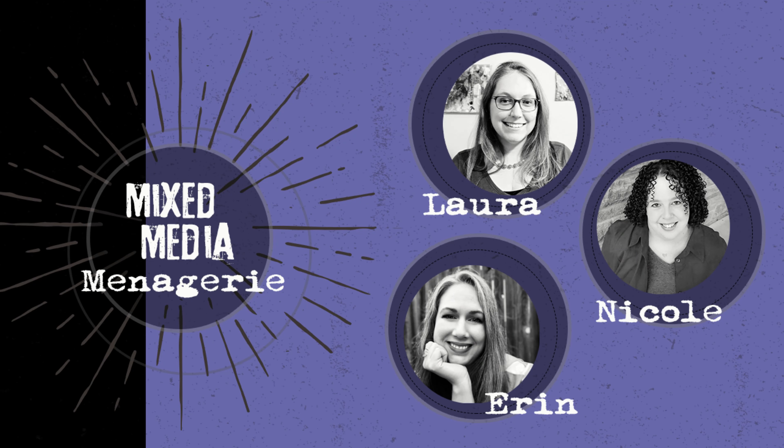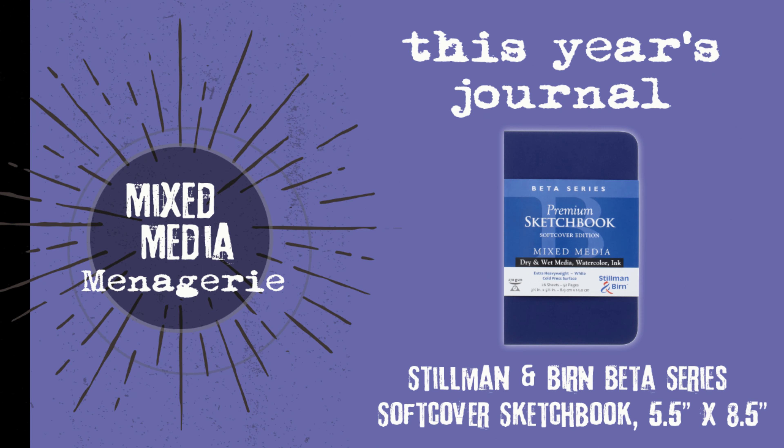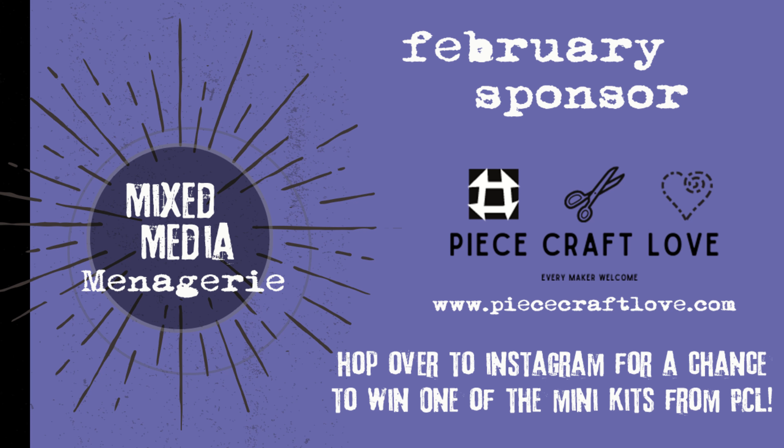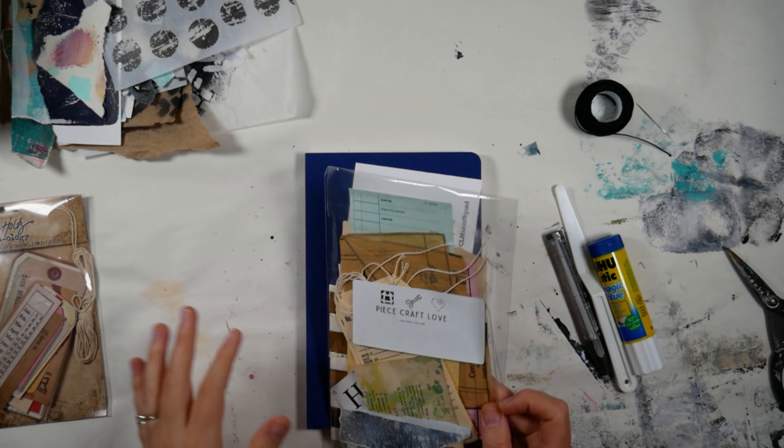Hello and welcome to this month's Mixed Media Menagerie. We will be joined by guest artist Nina for this one. We have changed things up — if you saw our previous video with the flip through, we've changed things up a little bit. We're using a new journal, and this month we will be using a palette knife, a wax seal, and some stitching.